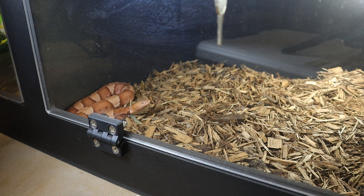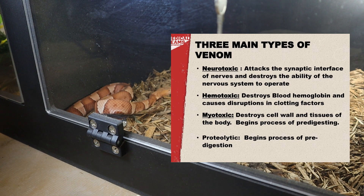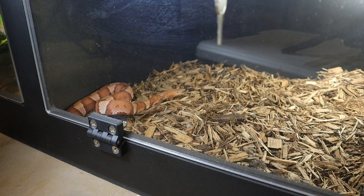They are generally solitary and crepuscular, meaning they're most active during dawn and dusk. Copperheads are ambush predators, lying in wait for prey to pass by. Their diet primarily consists of rodents, amphibians, insects, and other small vertebrates.